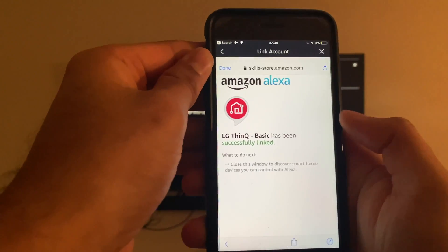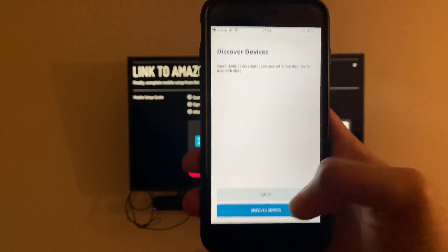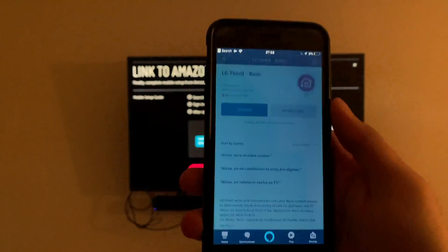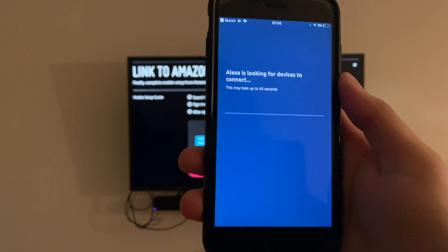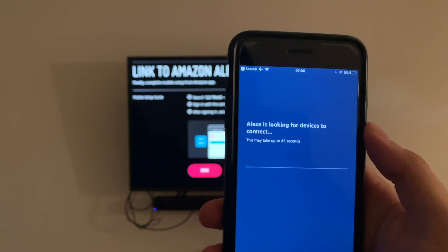Close this window. This screen pops up asking to Discover Devices — click Discover Devices. It takes about 45 seconds, usually a little longer.